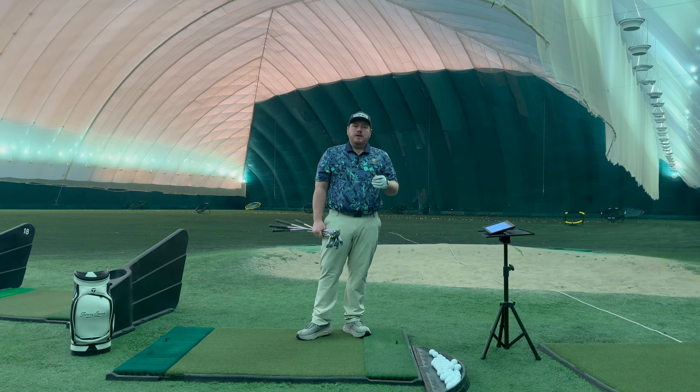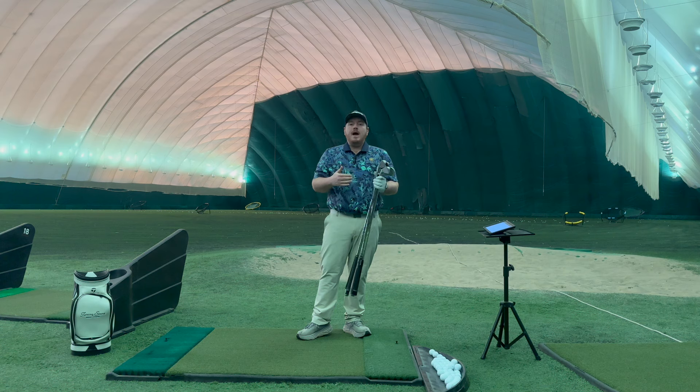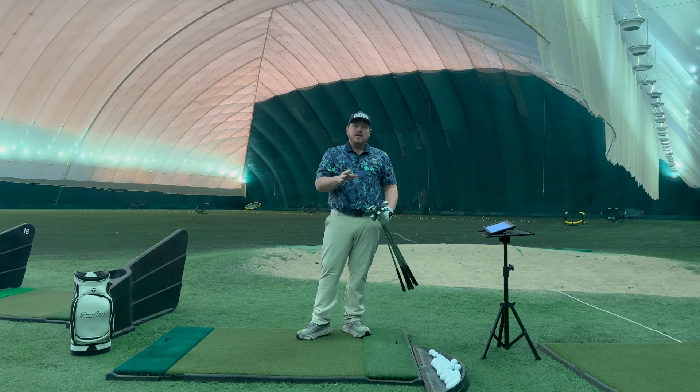The numbers we're going to look for are carry distance, and then I want to know my dispersion front to back. I want to know if I really hit it, how far does it go? And then when I miss it, how short does it go? Those are the numbers I'm going to use to compare these irons and let you know which one I feel is the best one.